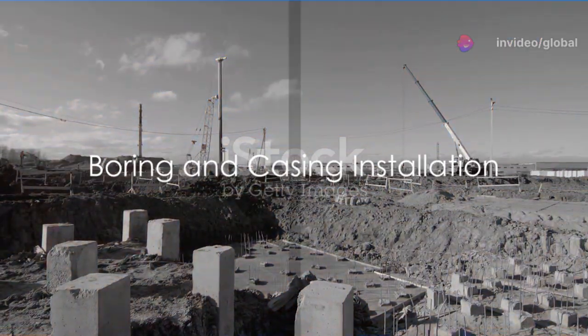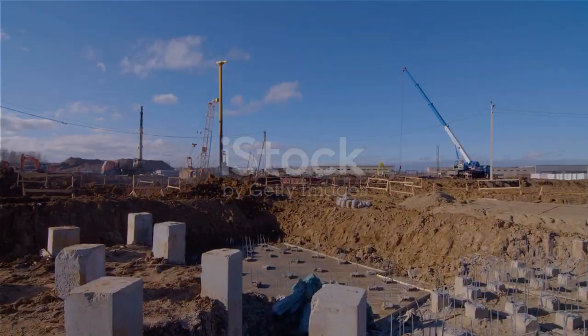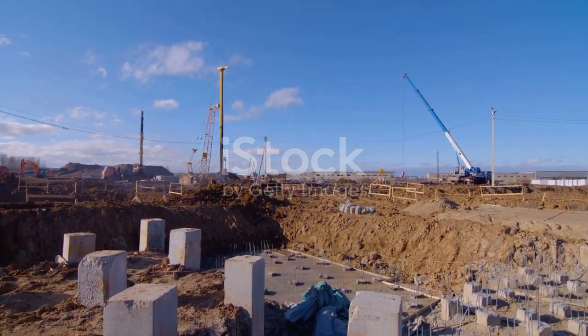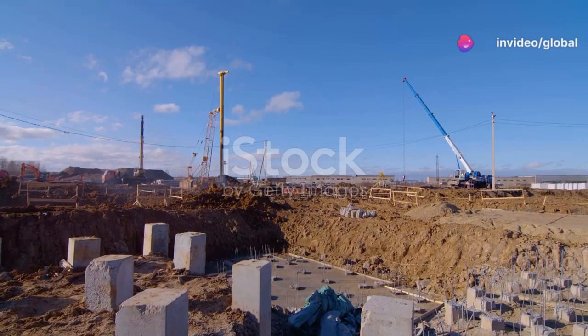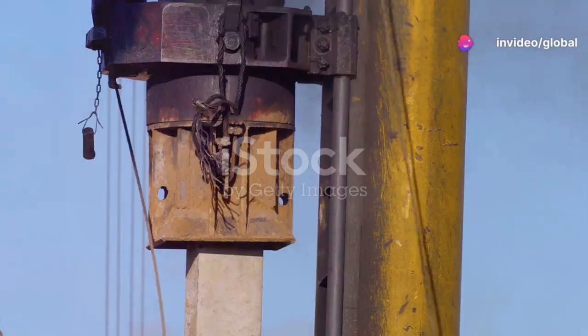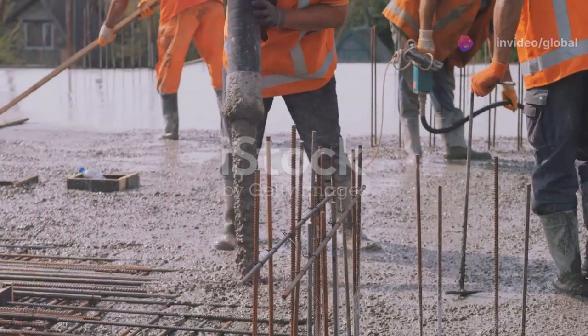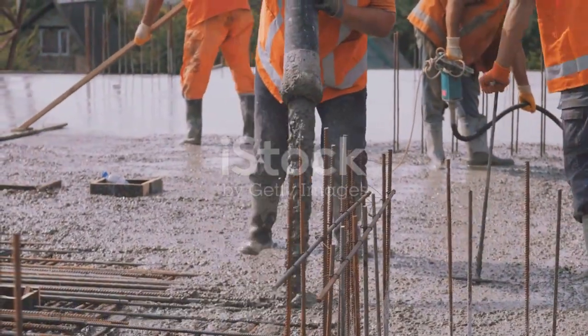The first step in the Rotary Pile Foundation concrete pouring process begins with boring. A specially designed drilling rig, equipped with a powerful rotary drill, is used to bore a hole into the ground. The depth and diameter of this bore hole depend on the load requirements of the structure it will support.